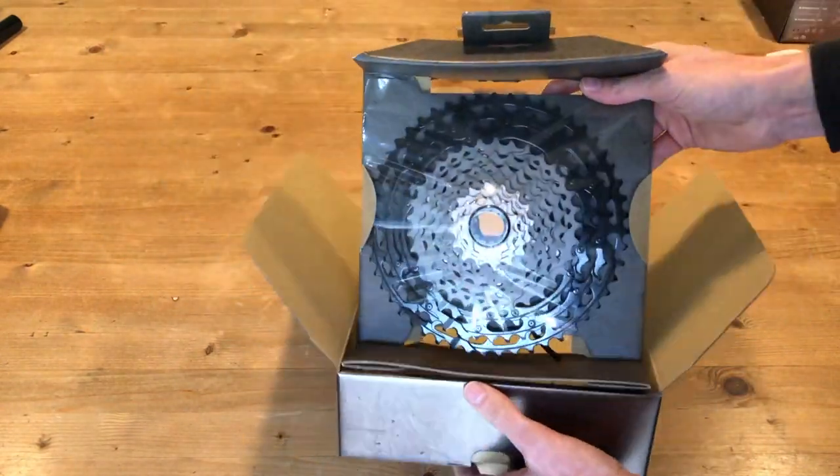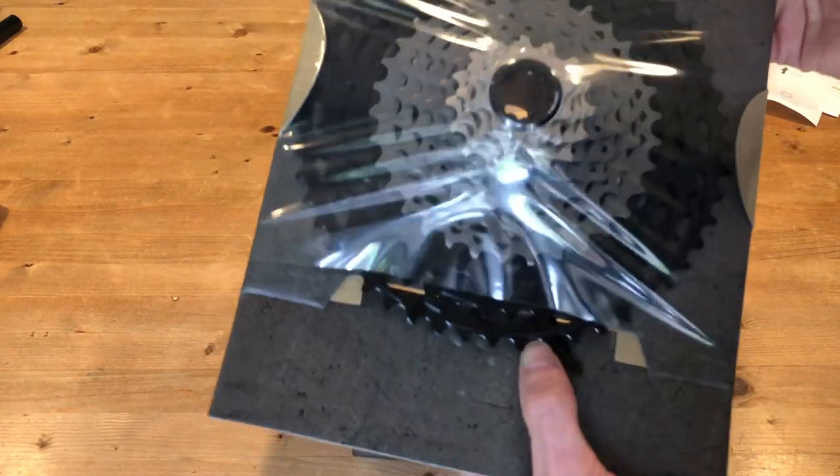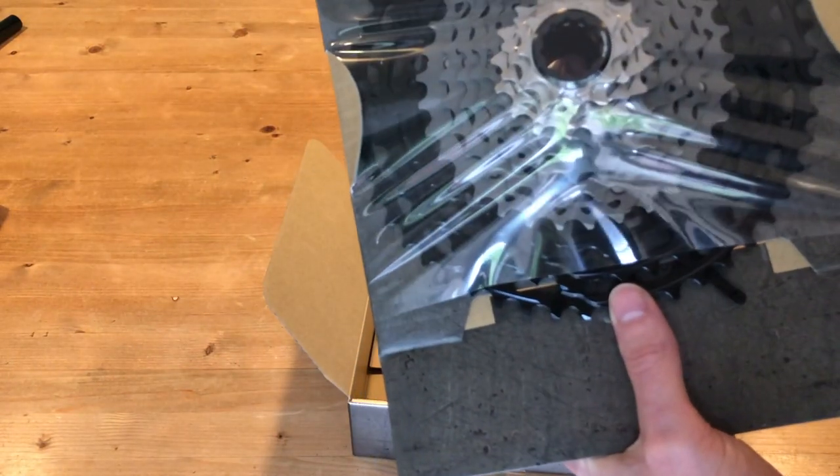There it is — it's a huge thing. It just has a little plastic retainer.